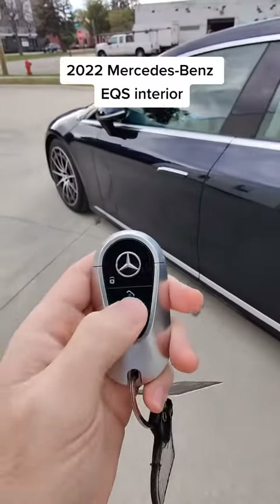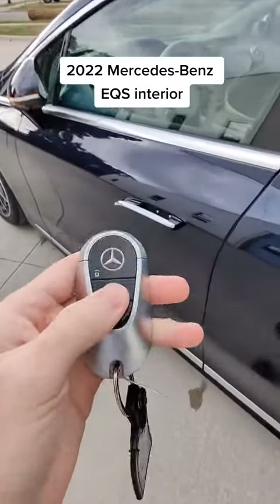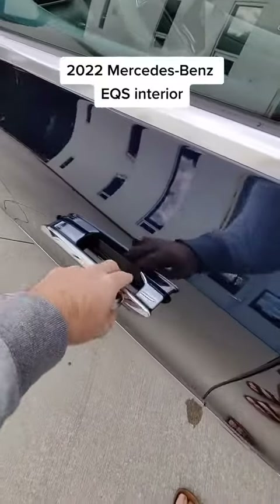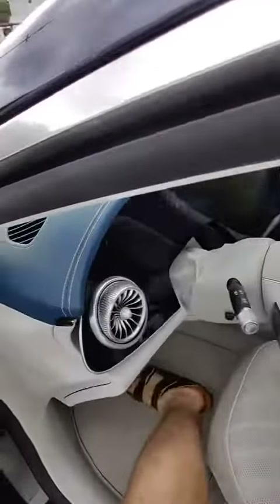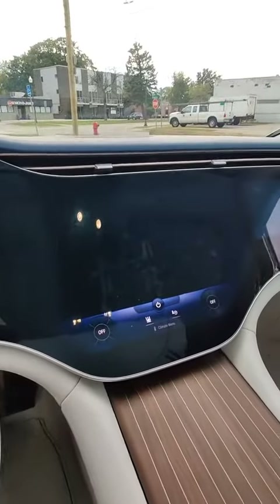This is what it's like getting into your Mercedes-Benz EQS. You unlock it, the door handle presents itself to you — just pull that right on open, in you go, and you're instantly met with what is called the Hyperscreen.